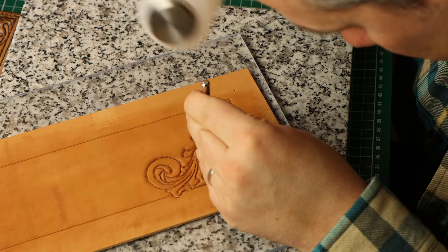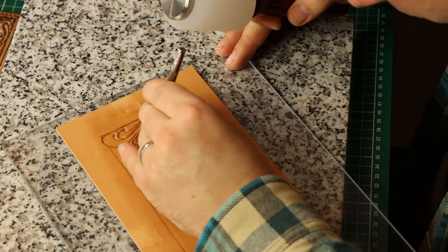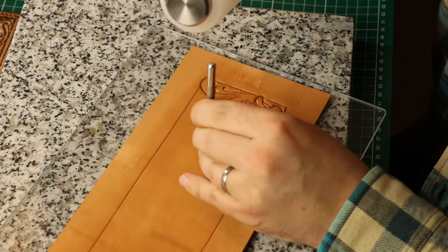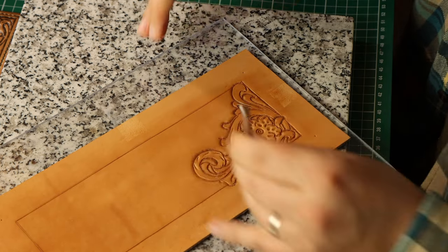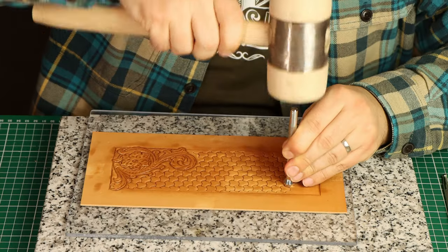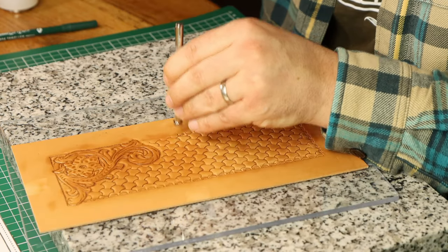After beveling I use the other stamps to give the pattern some more character. I use a veiner for the stems, a mule foot where the stamps meet, a cedar for the center of the flower, and a pear shader to give the petals more depth. Then I stamp the rest of the wallet with the triweave stamp and the border with the camouflager to finish it all off. This whole process took me around two hours and the biggest learning for me was that the flower is too small for a beginner carver. The petals were very hard to carve but overall I'm pretty pleased with the result.